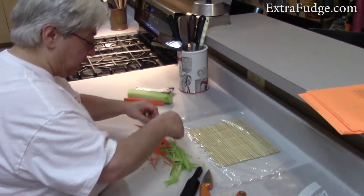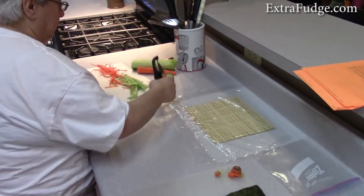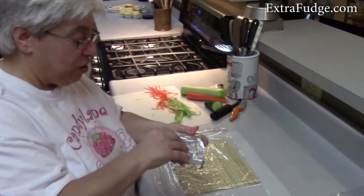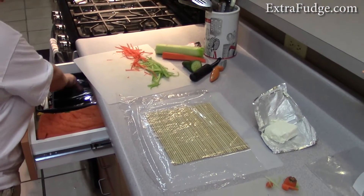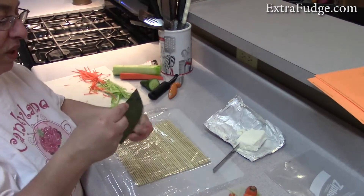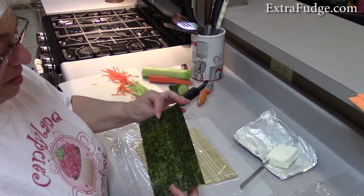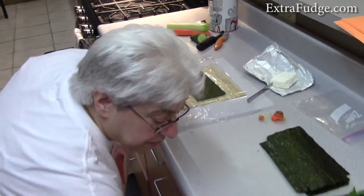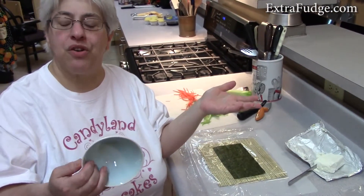So we've got our beautifully julienned vegetables and our nori. We have cream cheese, which we're not going to overdo — that was our problem last time. Since we're using a half sheet, they don't take a lot of material. As for the shiny side versus the rough side of the nori, I usually put the rice on the rougher side because it sticks better.